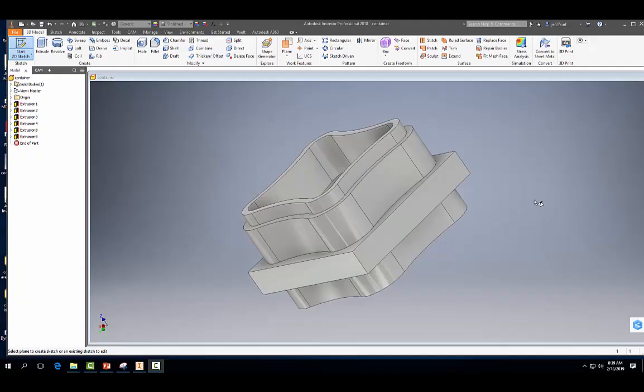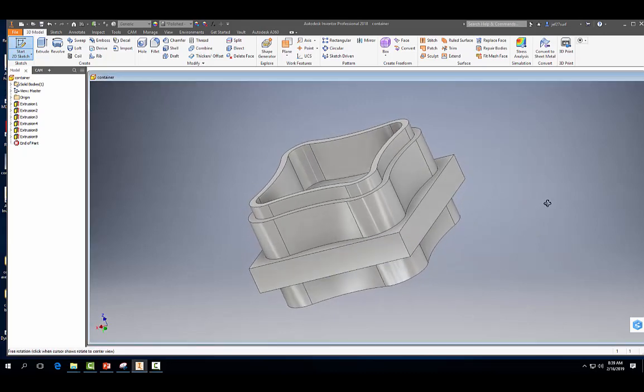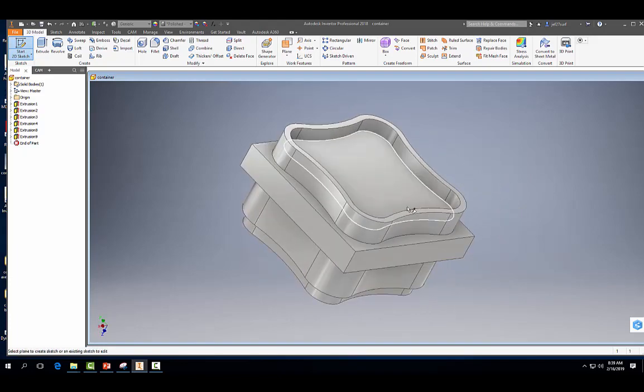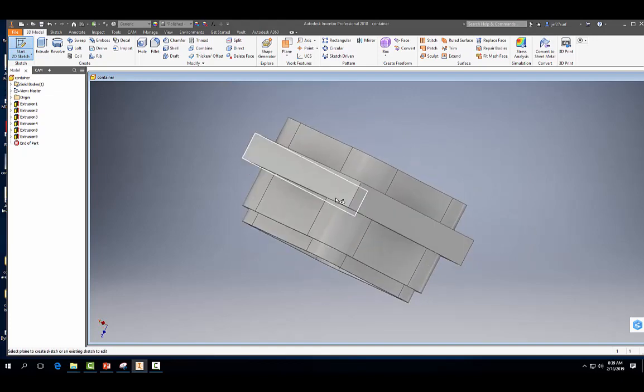Hey, welcome back everybody. Today we're going to learn how to design this container here. It doesn't look like a container, but it is. Basically you have your base portion of the container here, and on the other side you have your lid. And in between we have this block here which is going to help us put it in the vise, and we're going to eventually remove this material with a facing operation.